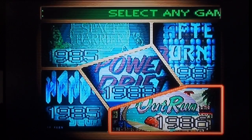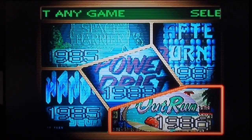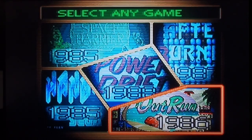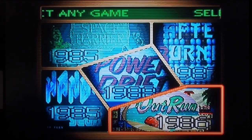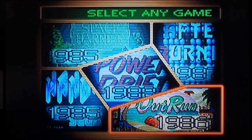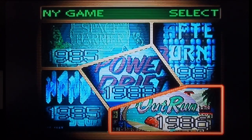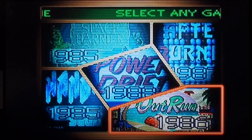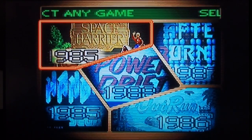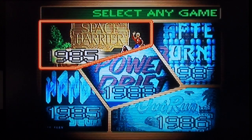Okay then, this is Yu Suzuki Gameworks Volume 1 on the Dreamcast. Initially I was thinking I would do separate videos for each of the games on it, but I'm not going to do that. I'm going to play all five games in one video. You lucky people, I'm going to bore you rigid. But what the heck. I'm going to start at Space Harrier and just work my way through. Yeah, why not?